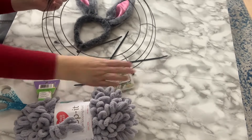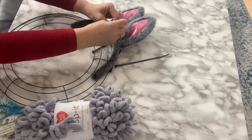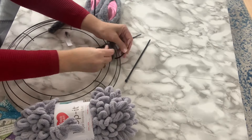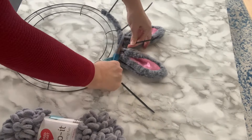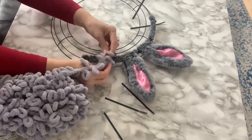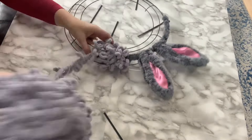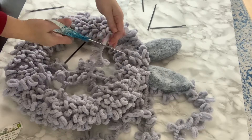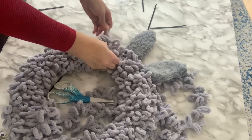To make a bunny wreath you'll need a wire wreath form and a bunny ear headband. You'll also need some zip ties to securely attach the headband to the wreath form, and you'll need some yarn. I found this Loop It yarn along with all my other supplies at my local Dollarama. Any yarn will work — I advise finding something pretty thick because the thicker it is, the less time it takes to wrap around the wreath form and get full coverage. I secured the yarn to the wreath form by tying it, but if you need extra hold you can always use hot glue.